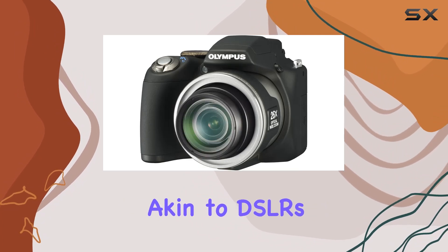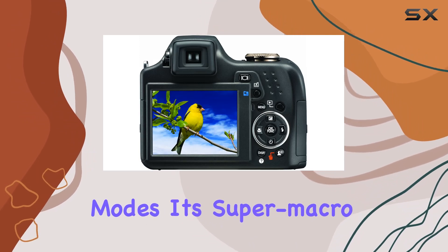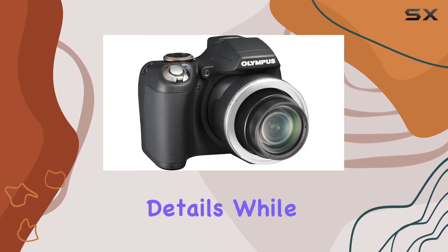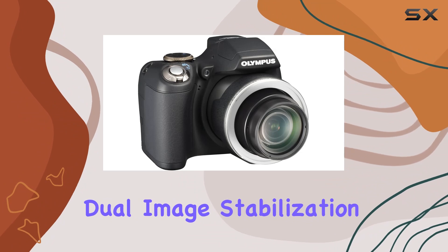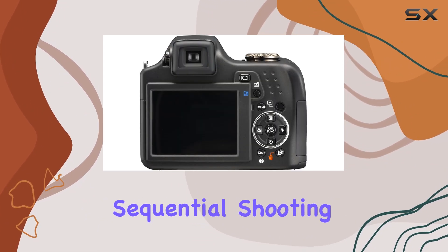What makes this camera stand out is its balance between advanced manual controls akin to DSLRs and the ease of point-and-shoot operation through automatic scene modes. Its super macro capabilities reveal subtle details, while features like dual image stabilization, face detection, and ultra high-speed sequential shooting elevate its performance.